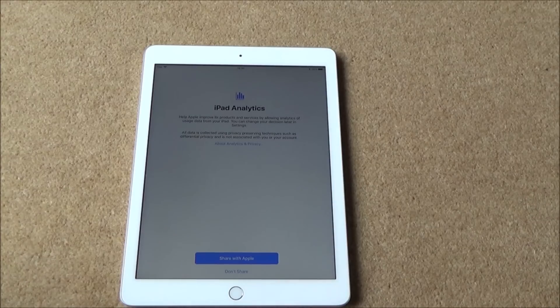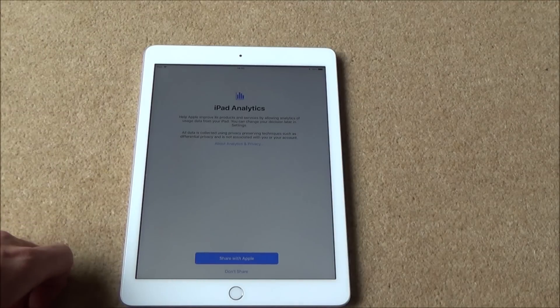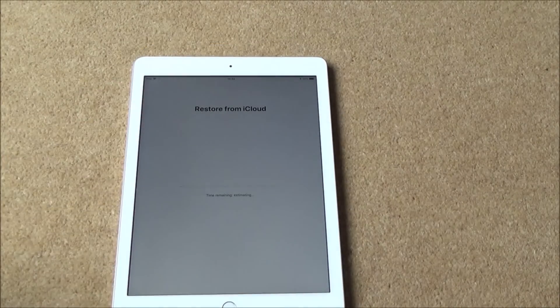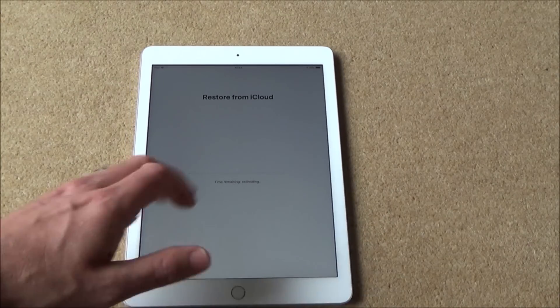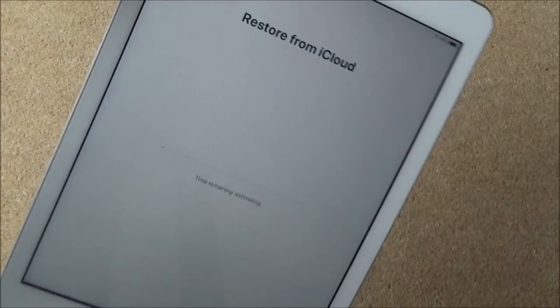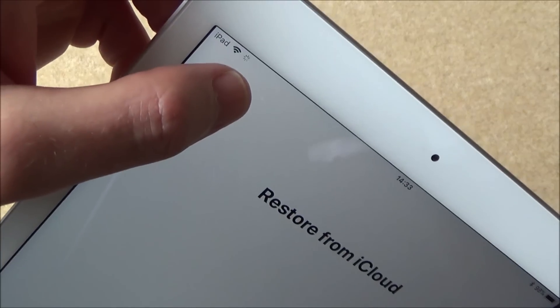iPad analytics — help Apple improve its products and services by allowing analytics of usage data. It's up to you whether you want to share the information with Apple or not. I'm just going to hit Don't Share, but read that and decide for yourself. Now it's going to restore from iCloud and shows the time remaining — we'll fast forward through this. You can see it's spinning around so it hasn't frozen up.